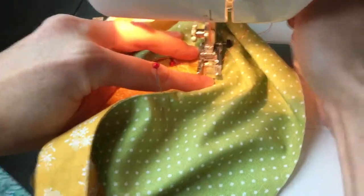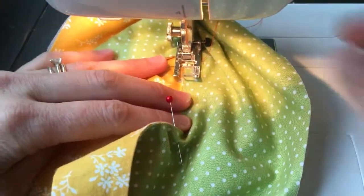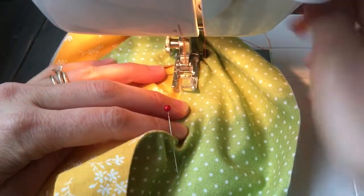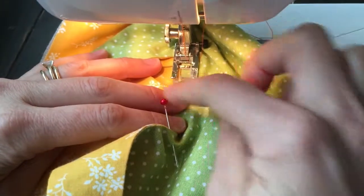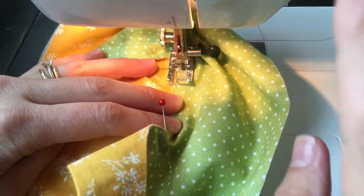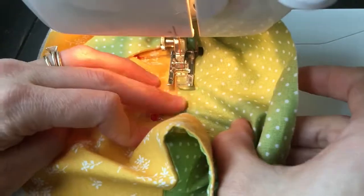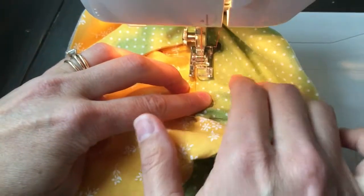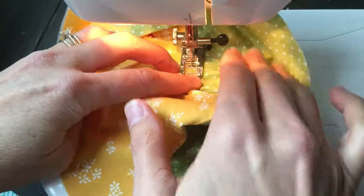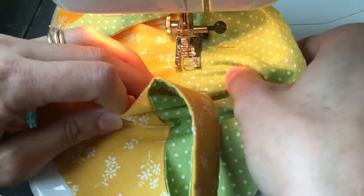I like to stitch about 1/8 inch away from the seam allowance. You can back stitch at the beginning if you want to, and just go ahead and start under stitching on the lining. Of course, nothing will be stitched on the main — it's just free from any stitching at all.